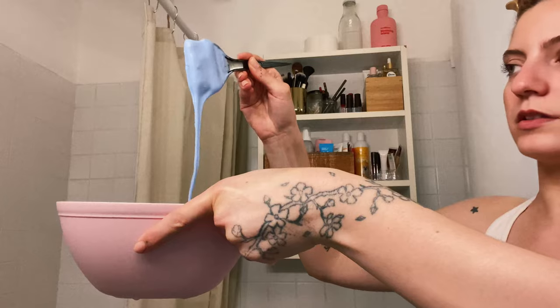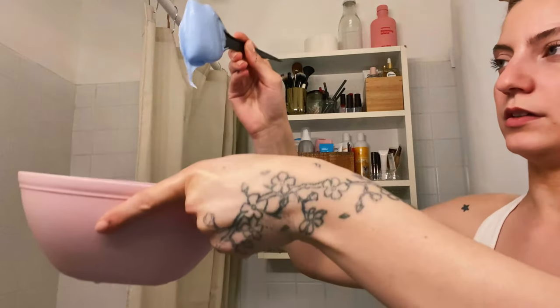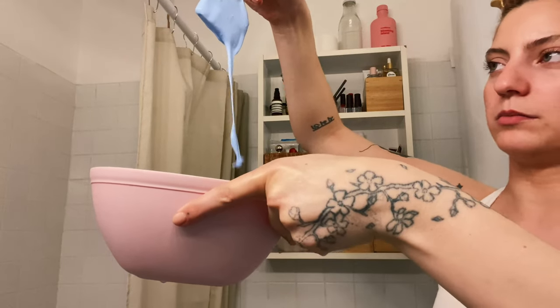I ended up doing eight sections. Next, I am removing all of my jewelry — I don't want to damage anything with the bleach, except my head and hair. I'm just gonna mix the bleach. This is the consistency you want — liquidy but thick.